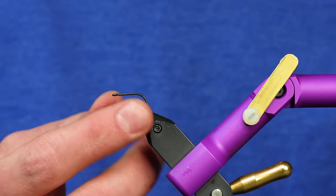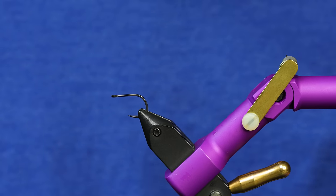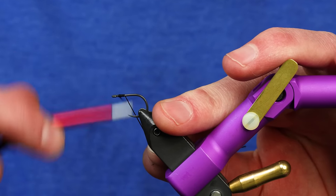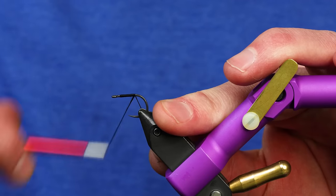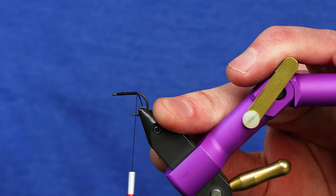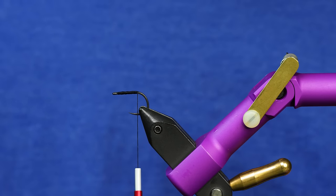The first thing is I'm going to put a Bonio Carpook size 10 in the vise. I'm going to use 210 Denier Danville black thread. I like the thicker thread because the articulation shanks on this fly will tend to snap smaller diameter thread pretty easily — it'll even snap this 210 — so I like 210 because it's less likely to snap.